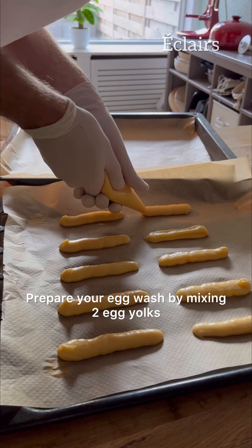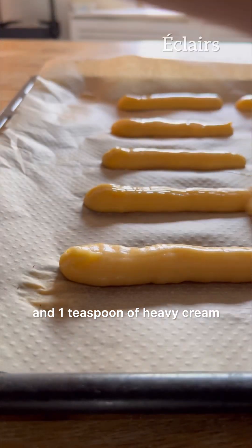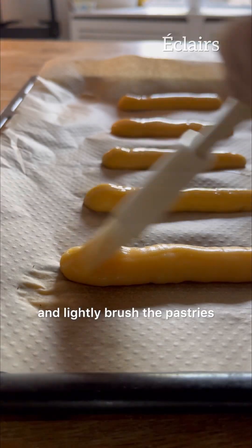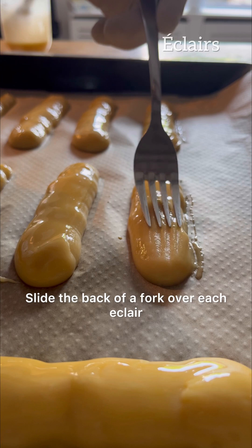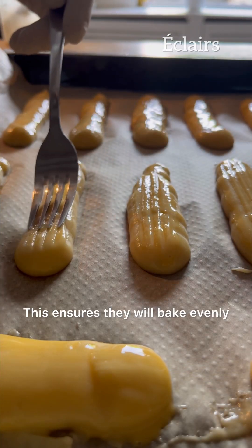Prepare your egg wash by mixing two egg yolks and one teaspoon of heavy cream, and lightly brush the pastries. Slide the back of a fork over each eclair — this ensures they will bake evenly.